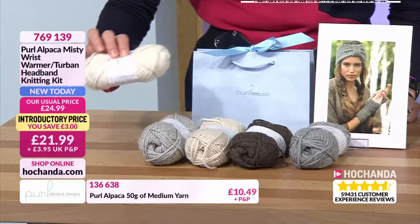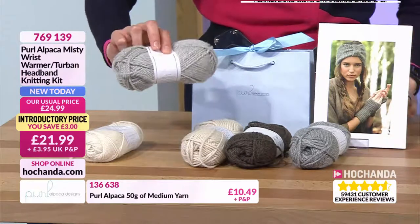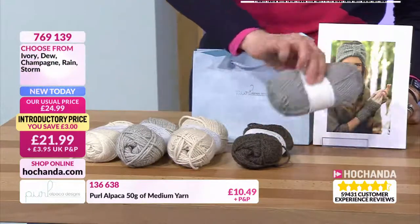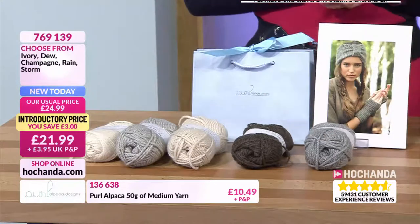And then the other options we've got are two balls of the ivory, two balls of the dew, two balls of the champagne, and two balls of your storm. And that is £21.99 — item number 769139.